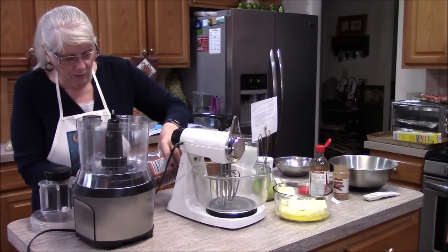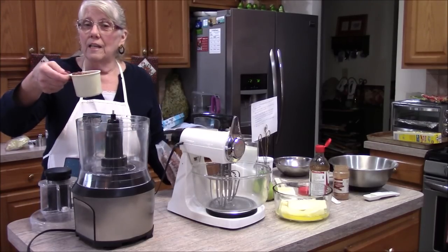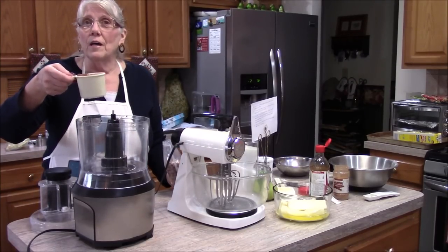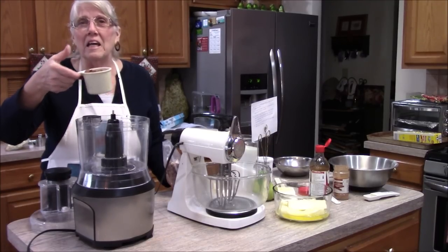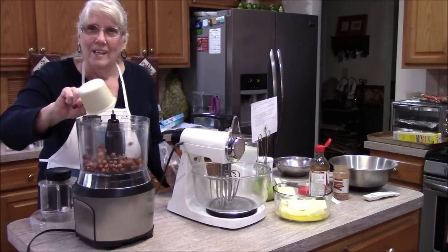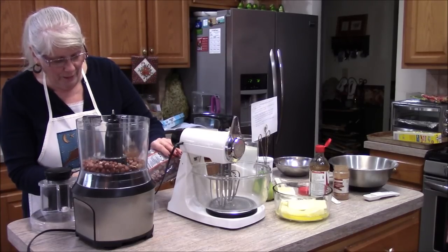It calls for three and a third cups of finely ground hazelnuts, which I hope I have enough of because they're hard to find — the shelled hazelnuts. One year I couldn't find them here and I actually shelled them myself. Never again — my hands were killing me for days from cracking them open.